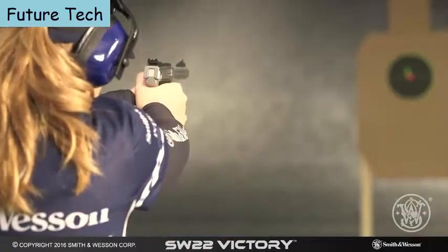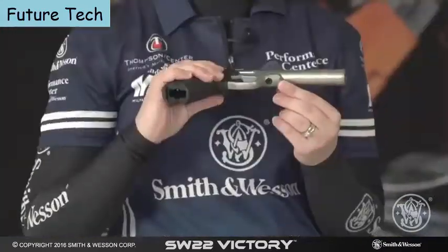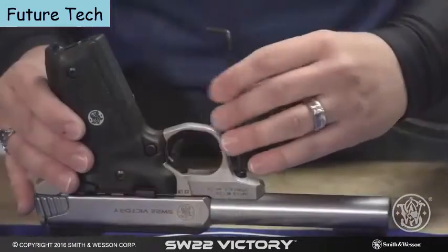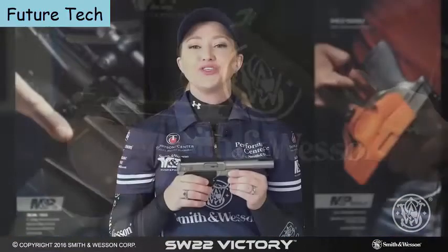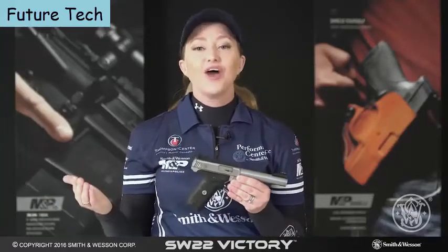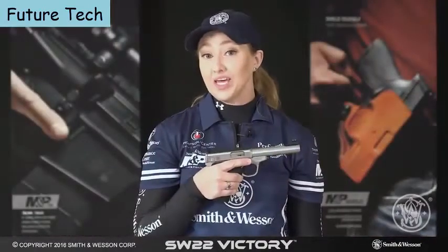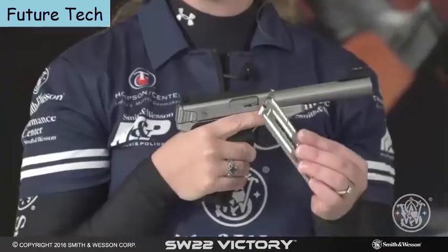One thing that sets the SW22 apart from its competitors is how easy it is to take down. Just one screw loosens everything up, and you can take the gun apart, swap in an aftermarket barrel, and easily clean it. The SW22 Victory is an excellent entry-level target pistol — great for new shooters, youth shooters, and women — and it's also excellent for Steel Challenge and even Bullseye. It has been tested for reliability with a variety of .22 ammunition and comes with two 10-round magazines.